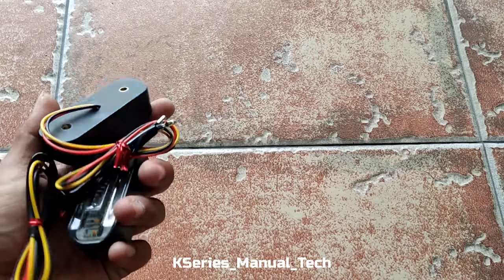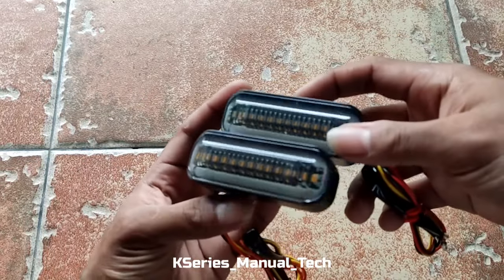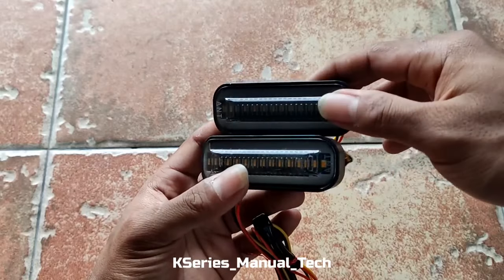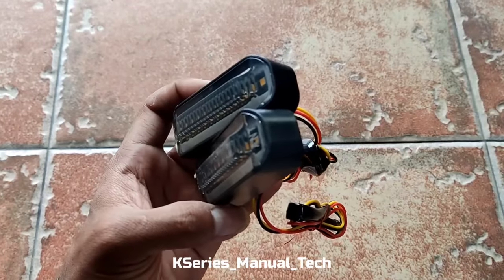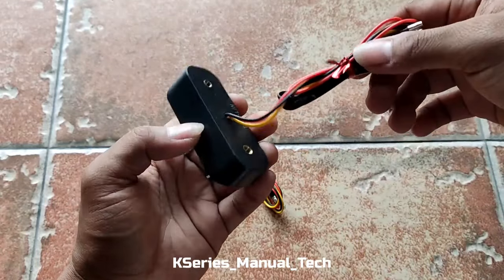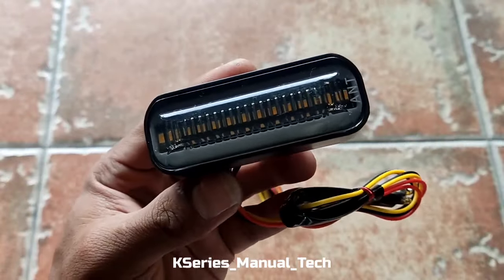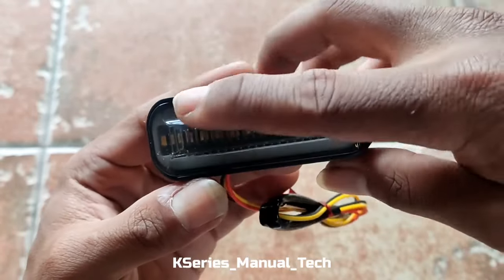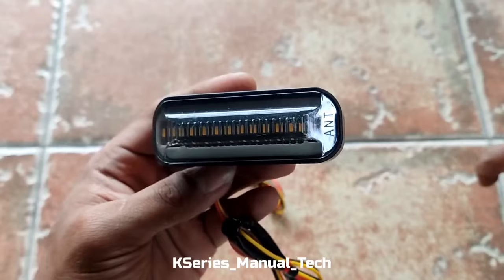Assalamualaikum warahmatullahi wabarakatuh teman-teman. Di video kali ini kita akan membahas atau mereview tentang shine fender opsional untuk dipasangkan di fender kijang kotak atau kijang grand. Kali ini saya ingin mengenalkan sebuah lampu LED yang punya dua fungsi: untuk lampu shine yang kuning di tengah, kemudian yang sampingnya ada lampu ambien.